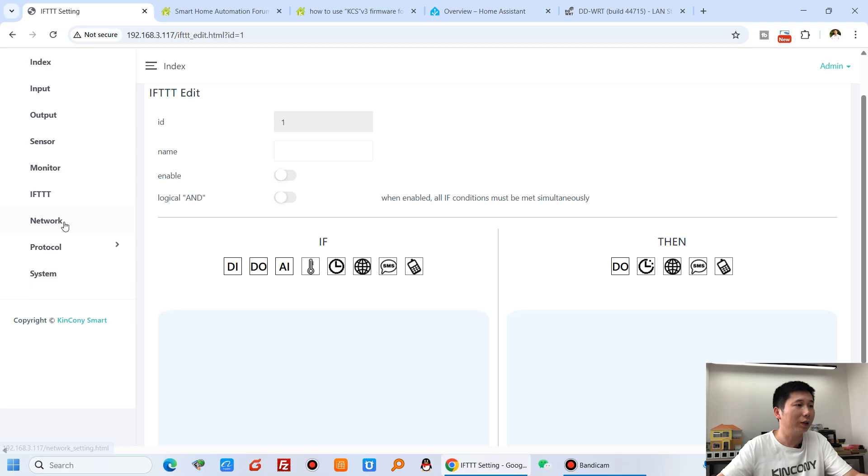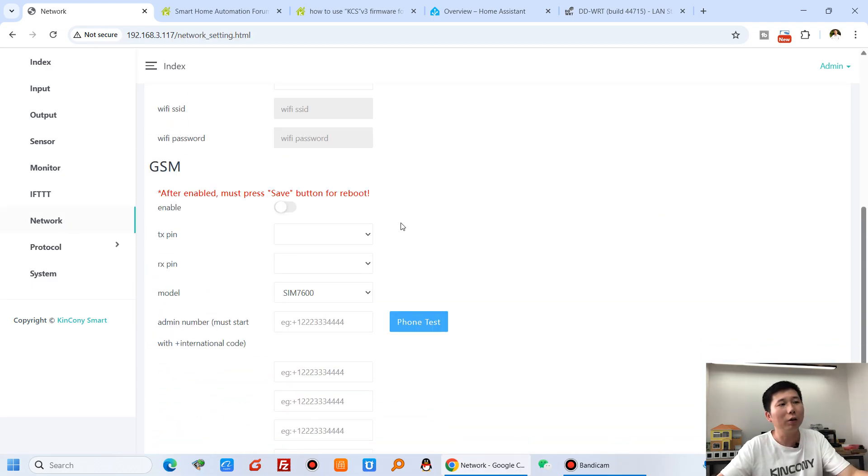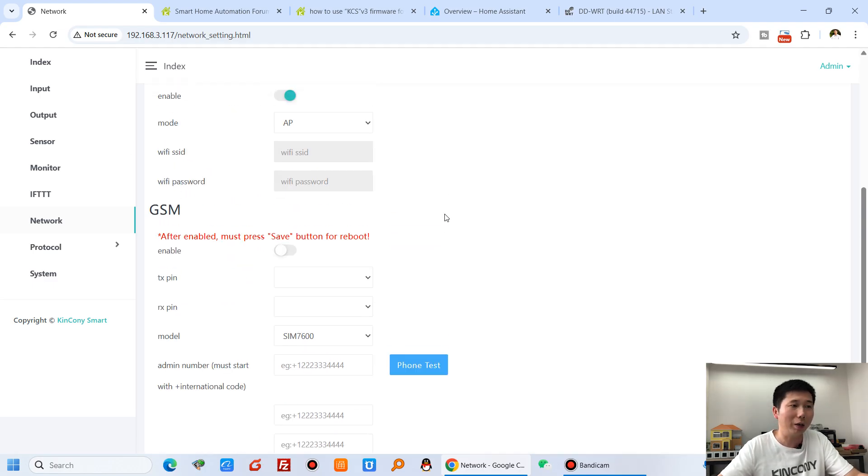In the network section you can connect via Ethernet cable, Wi-Fi, or the Kinkone G1 4G module. For the 4G module you just define the TX and RX pins for the SIM7600 module, which also provides SMS short message and voice call functions for this T64M board.